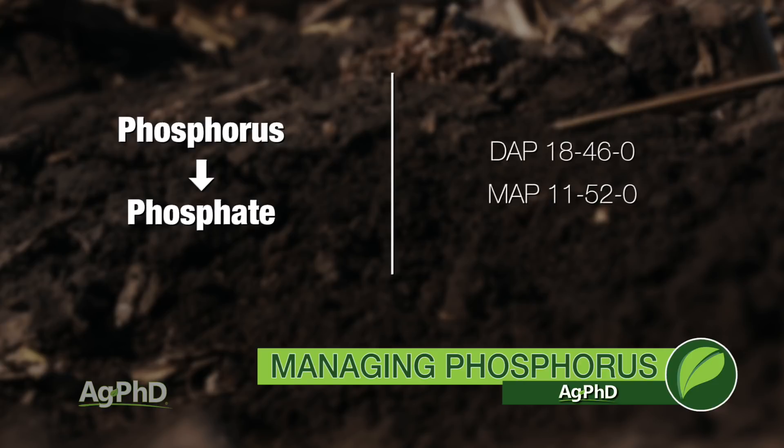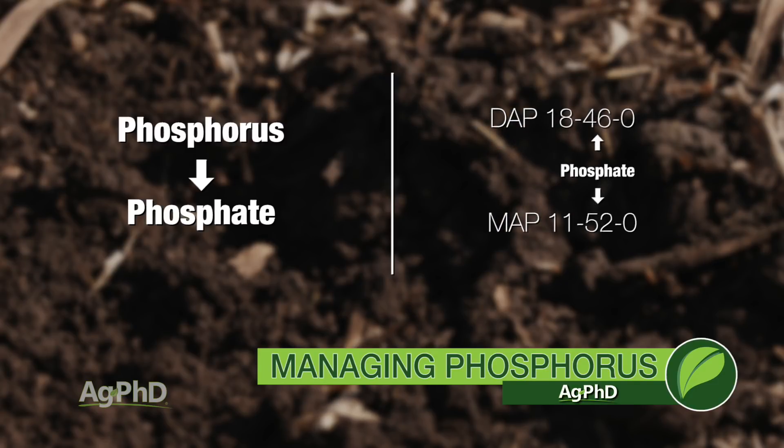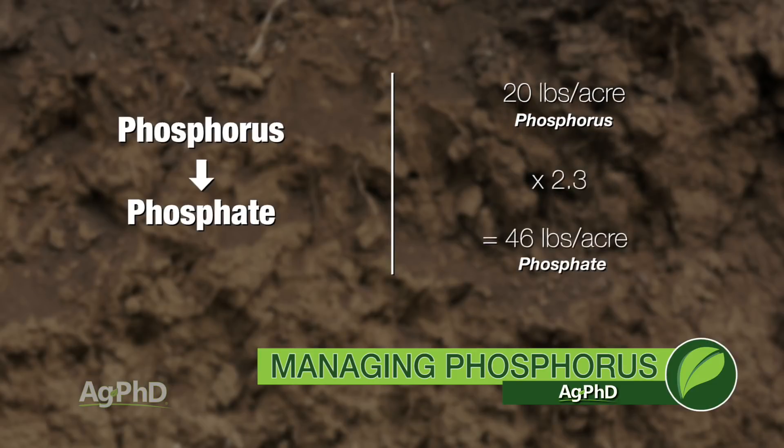Now you're going to have to convert that to phosphate to be on the same page as fertilizer products like MAP and DAP — for example, 18-46-0 or 11-52-0. The middle number is the phosphorus number, but it's actually phosphate. So we always want to convert everything over to phosphate. If I have 20 pounds of phosphorus in the ground, I multiply that times 2.3 — so 20 times 2.3 is 46. So even though my soil test says 10 parts per million, I actually have 46 pounds of phosphate in my soil.